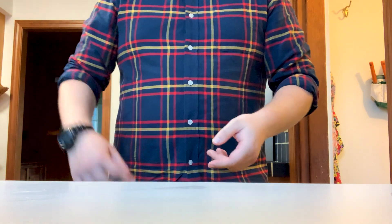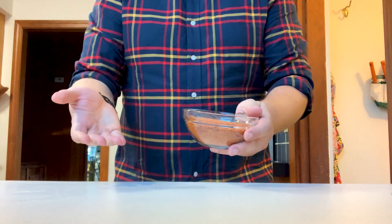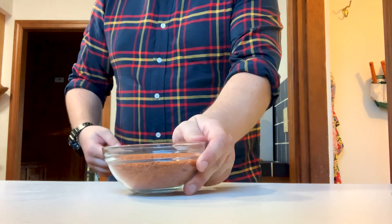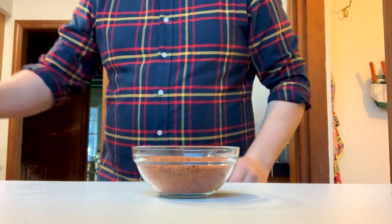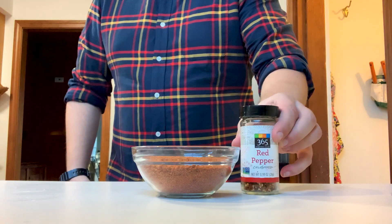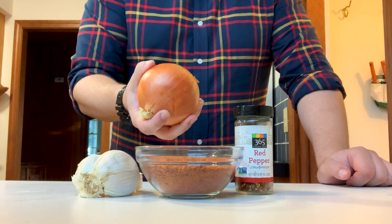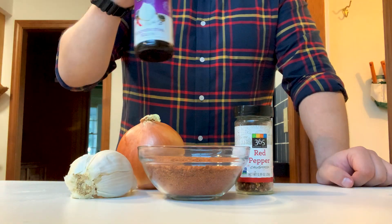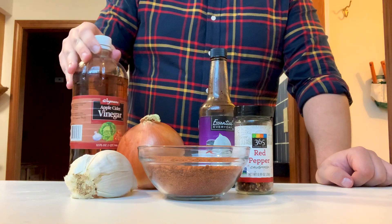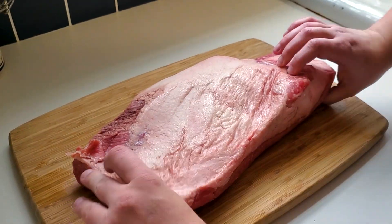For your brisket ingredients, what we're going to need today is one to two cups of barbecue rub. I have my own rub which we'll have in the video description, or whatever store-bought barbecue rub you want to use. One to two teaspoons of red pepper flakes, four cloves of garlic, one onion, two tablespoons of Worcestershire sauce, a third of a cup of apple cider vinegar, one bottle of barbecue sauce, and a five to six pound brisket.